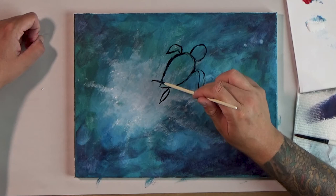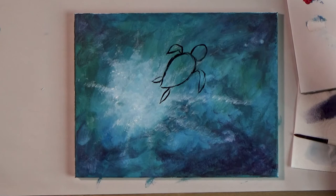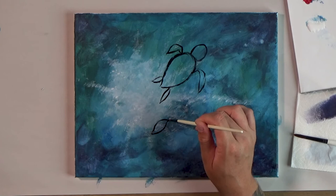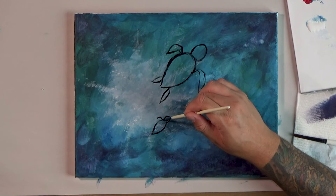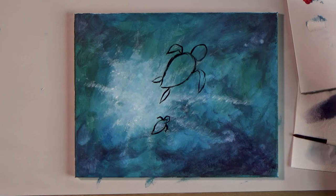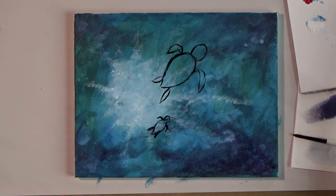Now we can do the exact same thing and make a little smaller turtle over here. They're swimming together. There's my leaf shape — I got a little bit pointier right there, but that's okay because when I make my adjustment by making the head, there's the head. This one is far enough away that we don't really see a lot of the shape of the fins, so they can really be pretty simple. Now turtles have a little tiny tail, so I'm just going to create a little triangle — just like that.